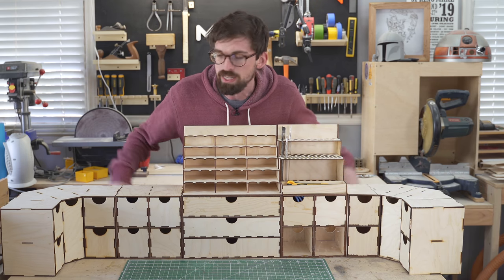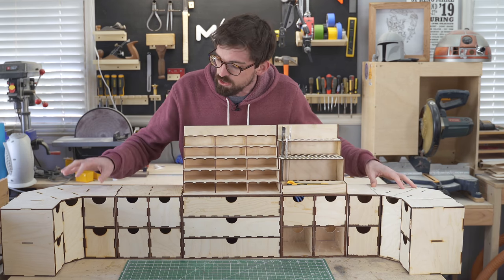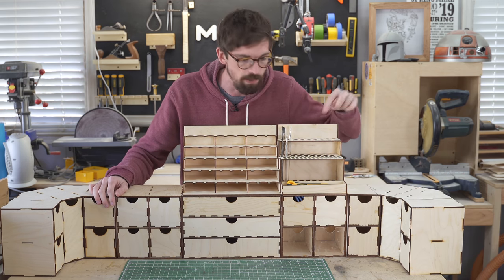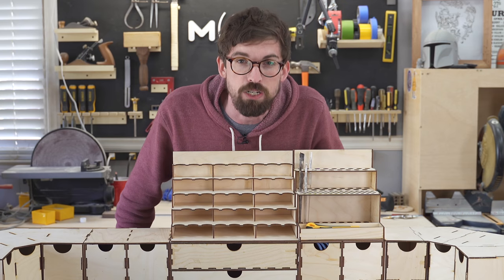Welcome back to the Make or Brick Shop. This week we're going to be working on this big modular tabletop organizer with lots of drawers as well as spots for paint brushes and paints, especially if you're into miniatures.